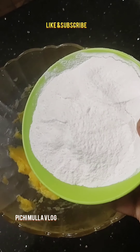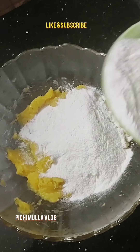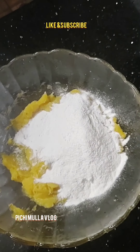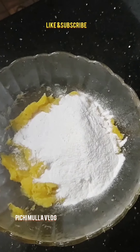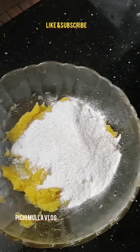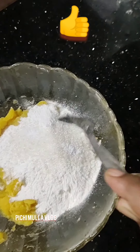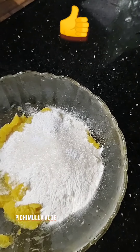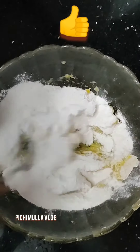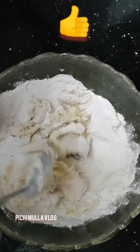Let's cook for 10 minutes. I will add 2 teaspoons of tea. We will add 2 teaspoons of tea, to add 2 teaspoons of tea.